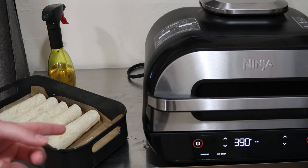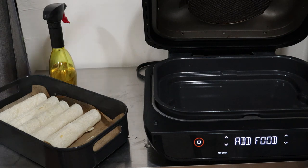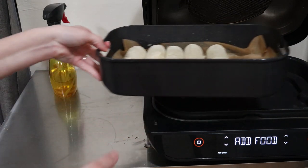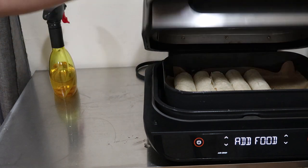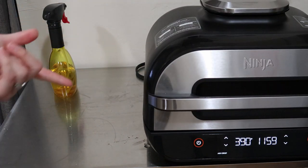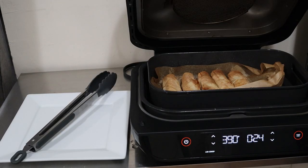Now that our grill is preheated, we're going to go ahead and add our basket. In 12 minutes these taquitos will be ready to go — we'll be back.